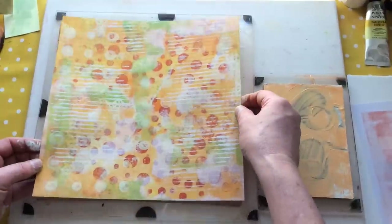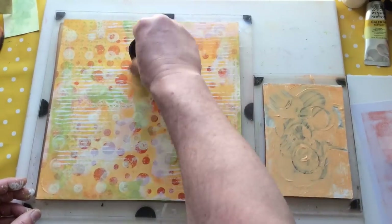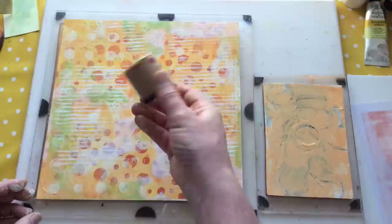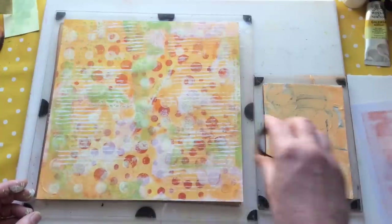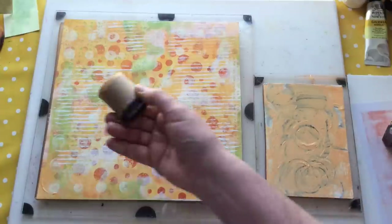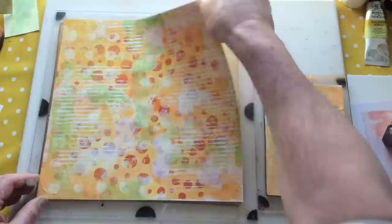I believe this was the inside of a cash register roll, or maybe duct tape - just the inside of a roll. I keep them in so many different sizes because whenever I see them I just collect them. So that's the last one of those. I need to do a bit of clean up over here because I don't want this paint going on anything else.